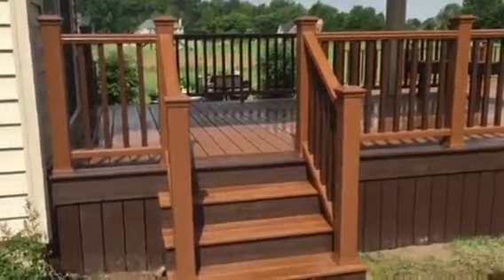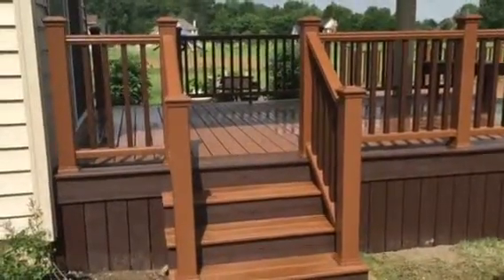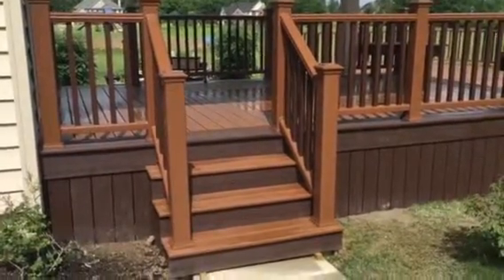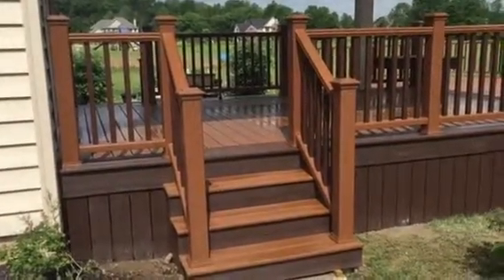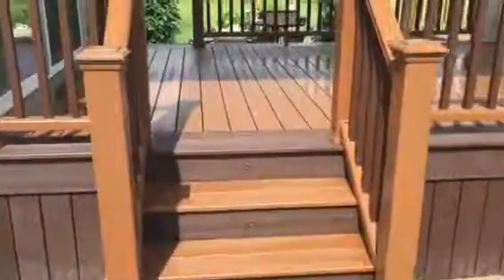Here we have the first set of stairs coming off the driveway. Using the decking colors, Treehouse is the main color. The border is Vintage Lantern. The rails are Treehouse rails with Vintage Lantern square balusters. You can see we have riser lights in all the stair risers.